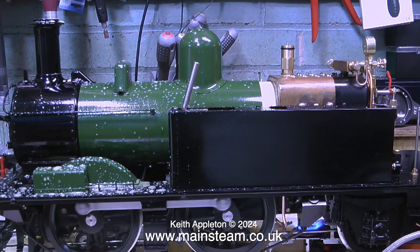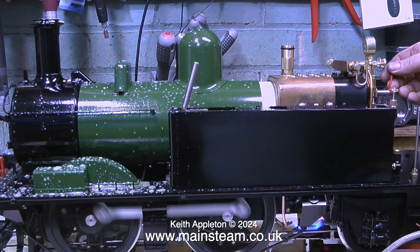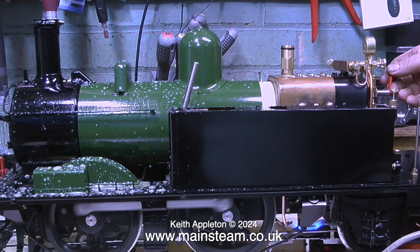Here's a model of a Great Western Railway 14XX. The mesh you can see is due to the fact that it doesn't have individual drain cocks — it just has one on the steam chest. Not a good idea.